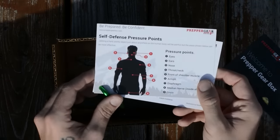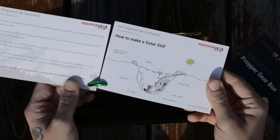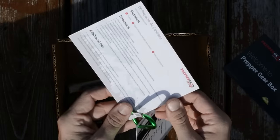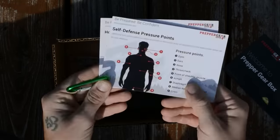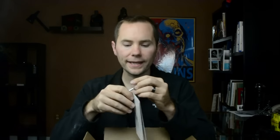This card here is on self-defense pressure points, outlining different points you want to go for. And here is information on how to make a solar still — the kind of thing you might see in the SAS Survival Guide. I like that. It would be awesome if they did this every month, giving you more cards to add to your knowledge. Thumbs up for that.